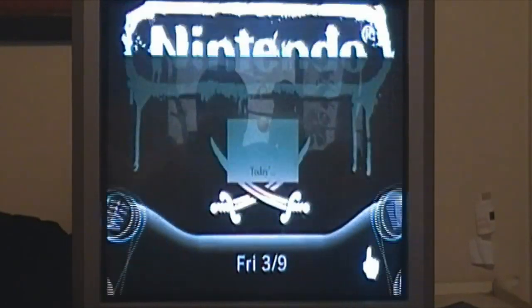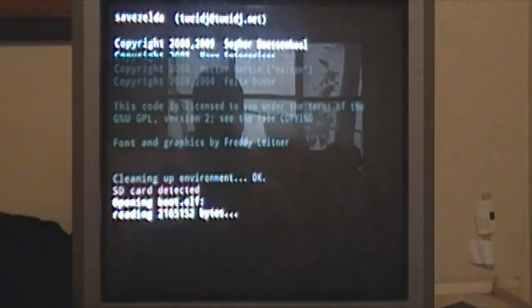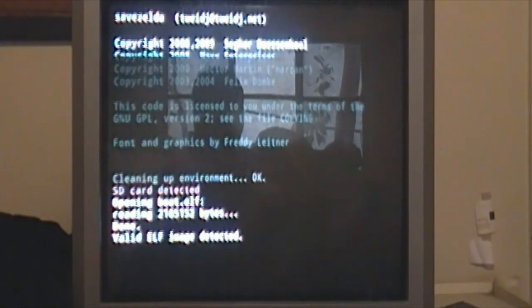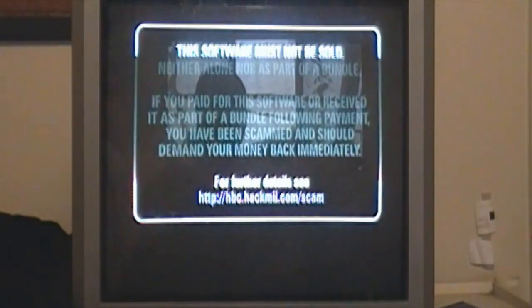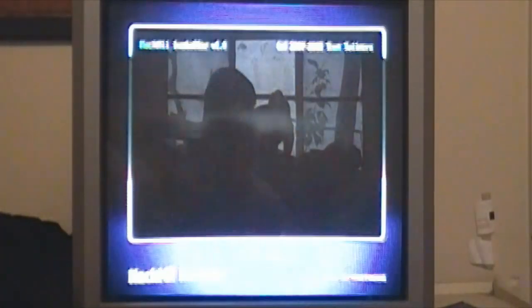Now that you have that, we have Letterbomb, and the rest you do on your Wii with your SD card. You're going to want to go to the Wii message board and look for Letterbomb — it should be right there. So once you find it, you're going to want to wait. If you hear anything in the background, it's raining at my house, so I apologize. One should come up right about now — press one to continue.